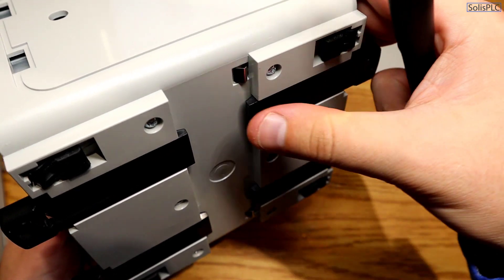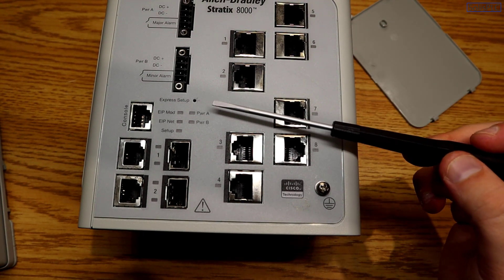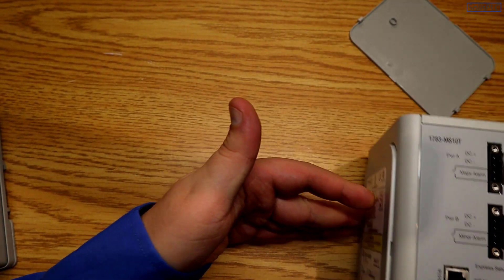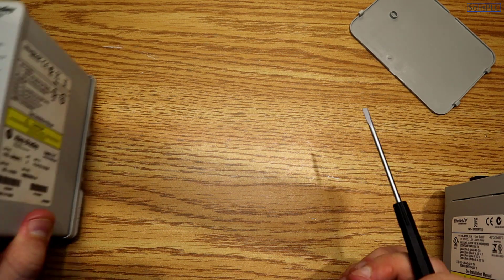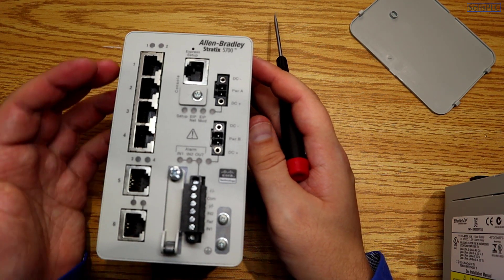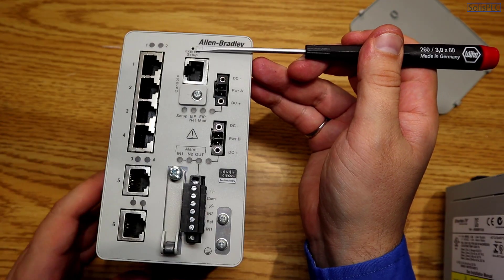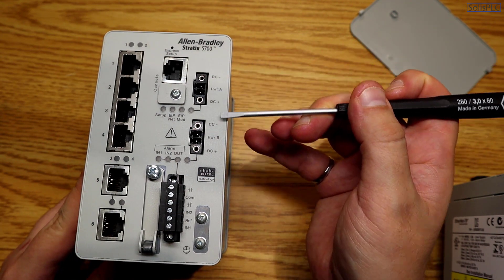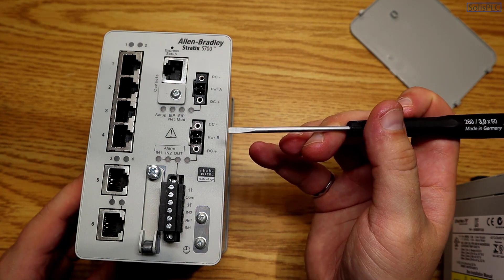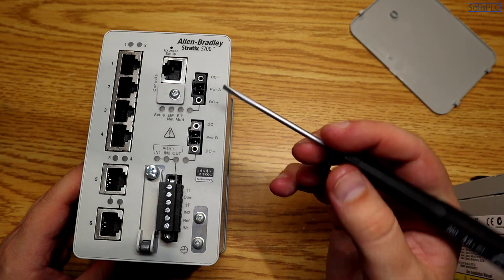The switch mounts on a DIN rail. An extremely important feature is the express setup button on the front side — it's recessed and allows us to perform the initial setup when the switch comes from the factory. On the 5700 series, the form factor is somewhat similar but with a few differences: it has the same ports and console port, but the express setup button is at the top. Both switches also have power A and power B inputs, providing a redundant power supply — if one power module fails, the other takes over.